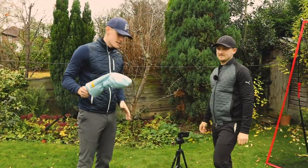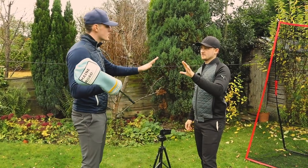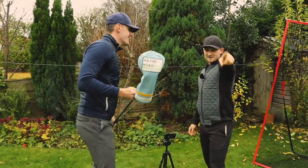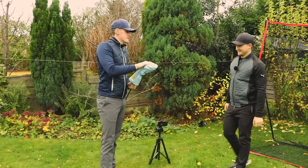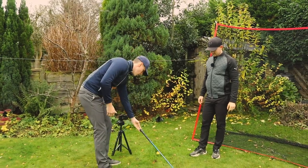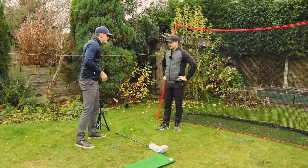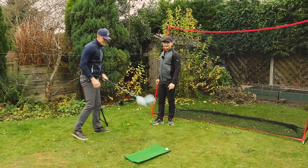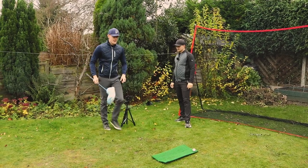On the instructions they say you need to use your driver and have the ball position about four feet away. It's a bit questionable. They say you've got to have the ball about four feet away, and use your driver — but I don't think my driver is four feet long. We've set it up and it says it's ready to go.